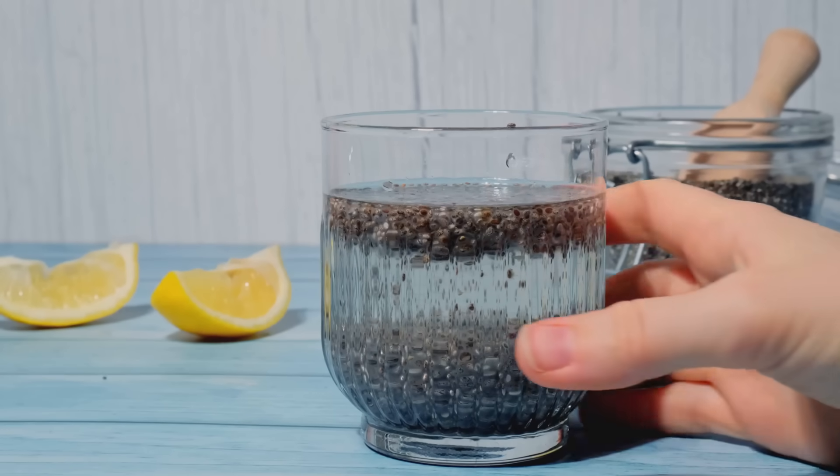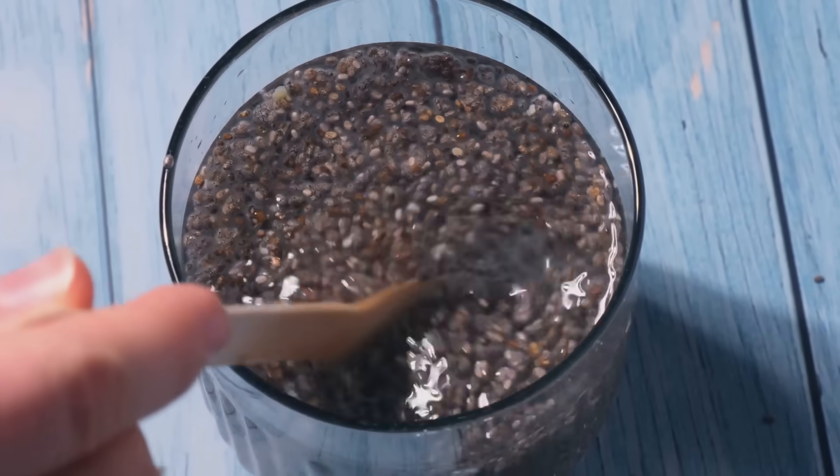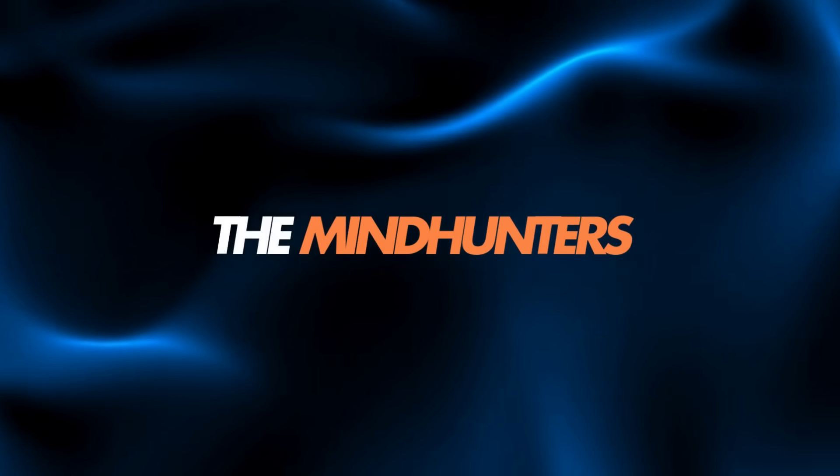Chia seeds are powerful, but preparation decides their impact. Choose the method that aligns with your body and your health goal. If you found this breakdown useful, consider subscribing to the channel. You can also support our work by joining the channel membership. Thanks for watching. We wish you good health.